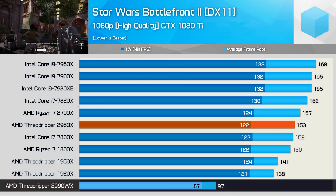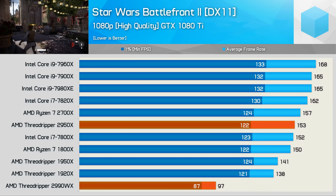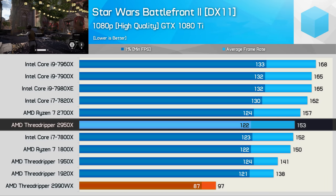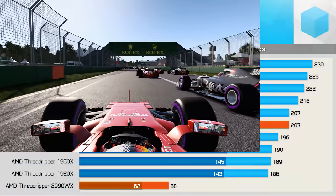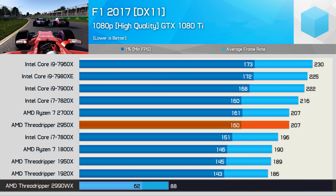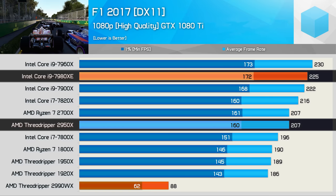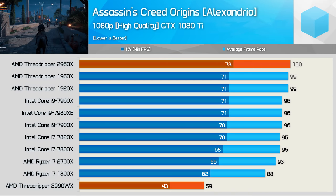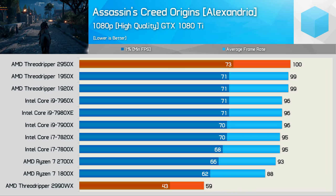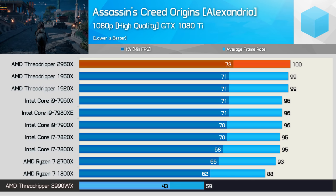In Ashes of the Singularity, the 2990WX isn't terrible — while slower than the 2700X, performance is perfectly fine. The 2950X takes a small step up from the 1950X, delivering a great gaming experience. In F1 2017, the 2990WX looks pretty much like a low-end Pentium processor, though gameplay was smooth and playable. The 2950X managed to match the 2700X and wasn't a great deal slower than the most expensive Skylake-X CPUs. In Assassin's Creed Origins, the Threadripper CPUs took the top three spots — just a few frames faster than Skylake-X parts — though the 2990WX is noticeably slower than the others tested.